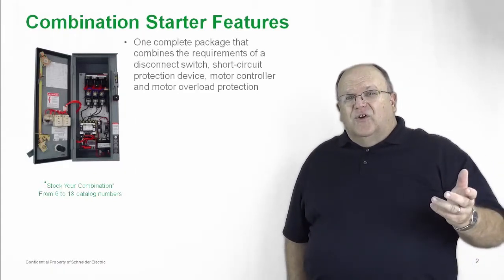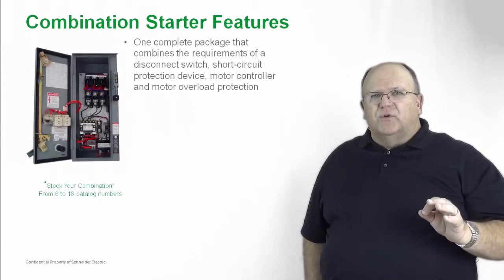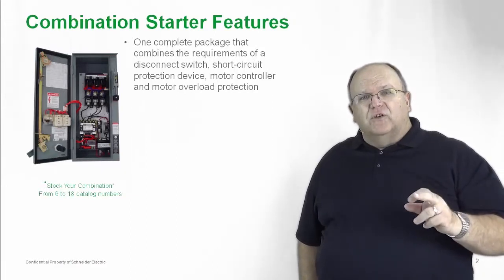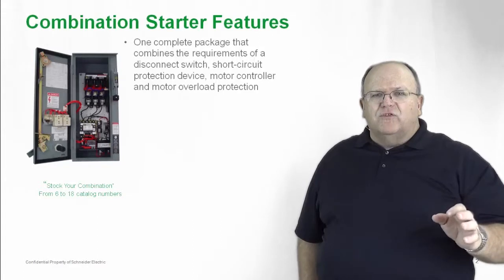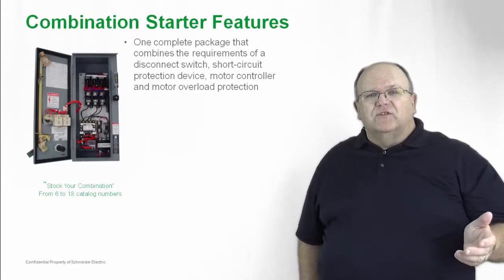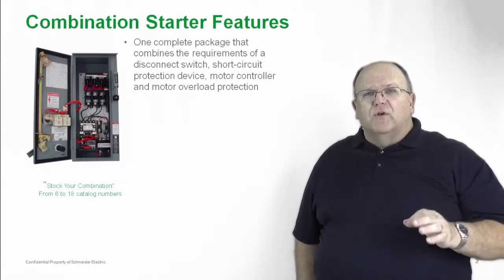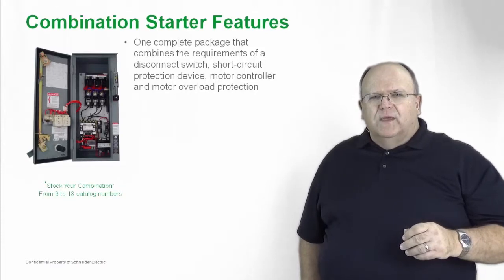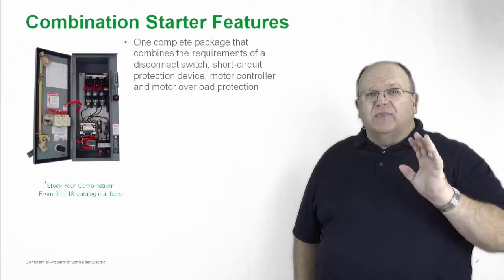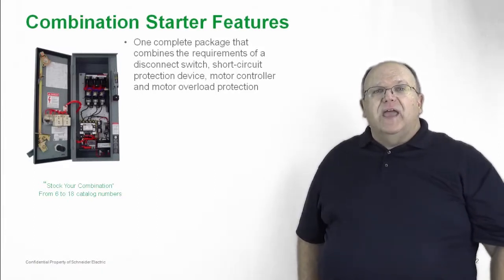What is a combination starter? It's a single device that provides complete motor branch circuit protection. Article 430 of the National Electric Code requires that every motor circuit have a disconnecting means, short circuit protection, a motor controller such as a contactor, and thermal overload protection for the motor. So a combination starter is a one-stop shop, and we've got the products that can meet any market need and application need.